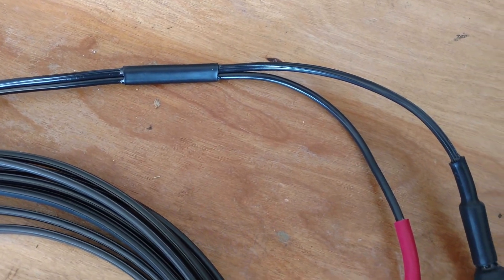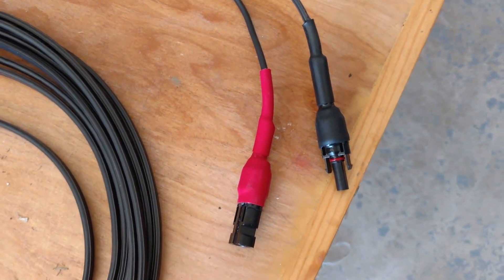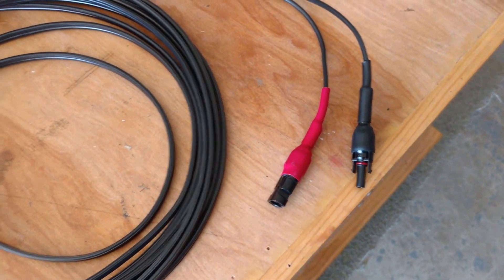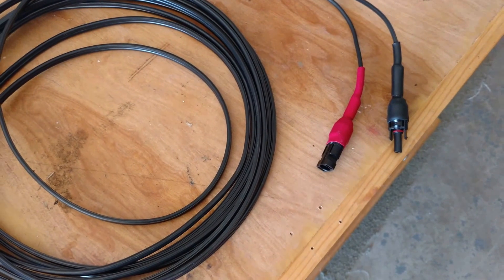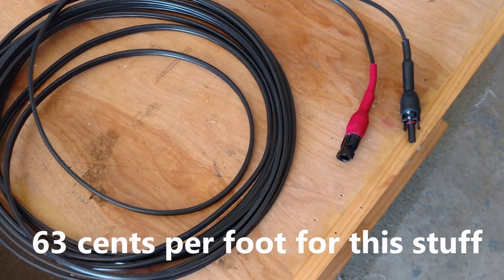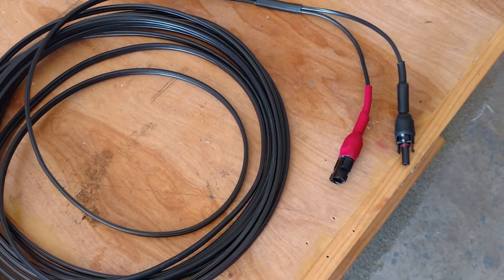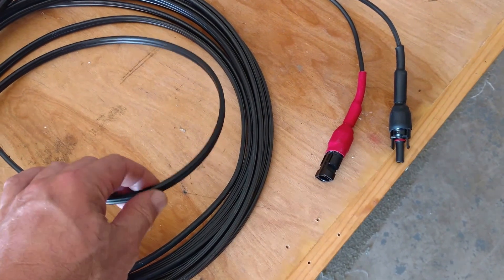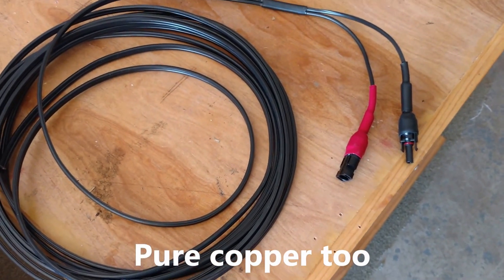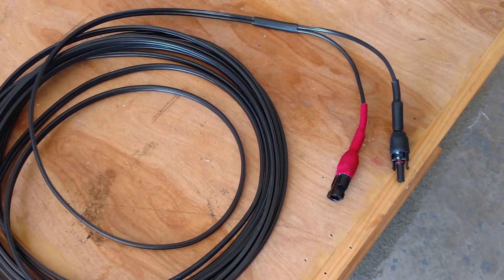I just added it on there for good measure. But if you're ever wanting to make your own solar cables on the cheap and you're pretty good with doing stuff like this, this is something to consider. It's 12-gauge — it's a short run so it's not too bad. I'm going to be running higher voltages anyway, but it should work out pretty good.